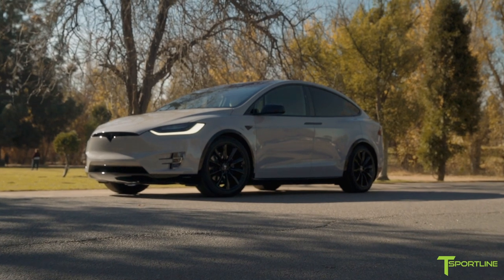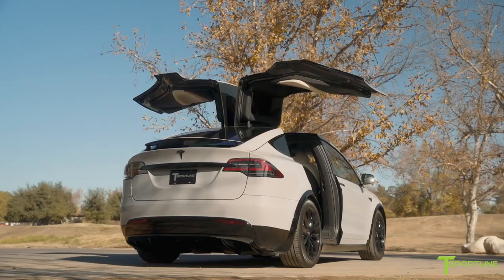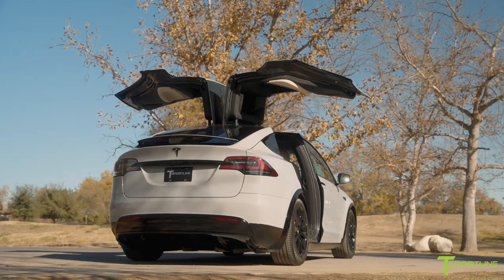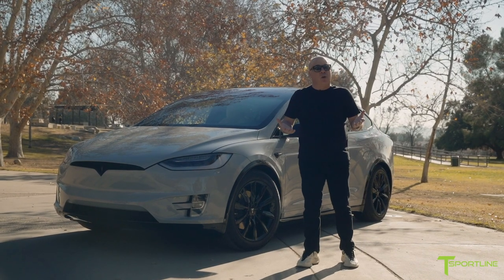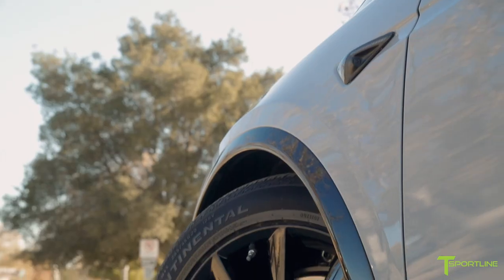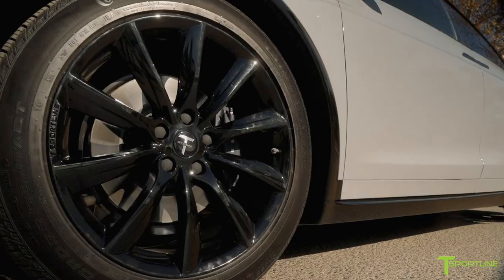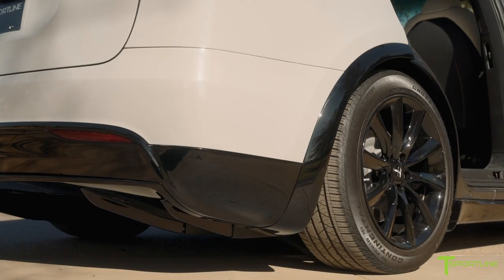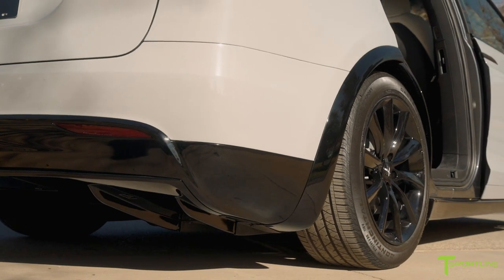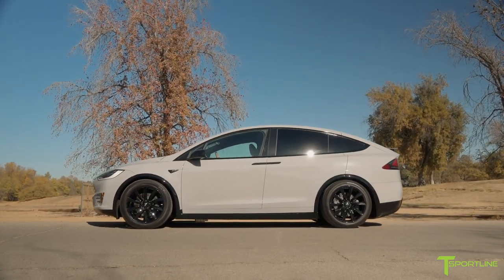Chalk like the Porsche color chalk — super popular, very sporty, and this looks absolutely great. What really sets this particular wrap apart from other wraps we normally do is the lower trim on this X, which is normally textured black plastic. We smoothed all that out and painted it gloss black.